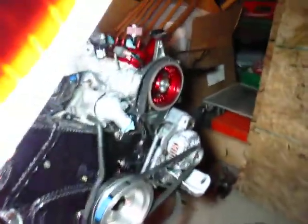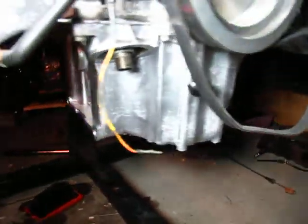As you can see, we've got the 3.5 almost all set up. Just tap the oil pan for the turbo return. We have a Type 1 oil pan on the 3.5.